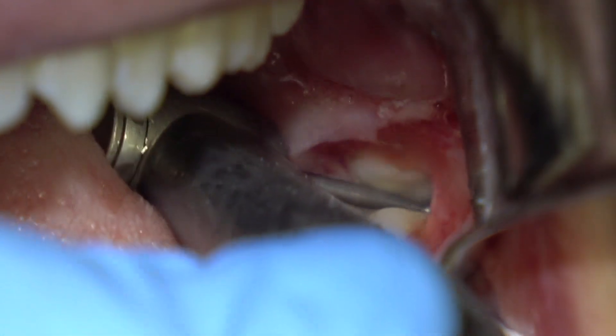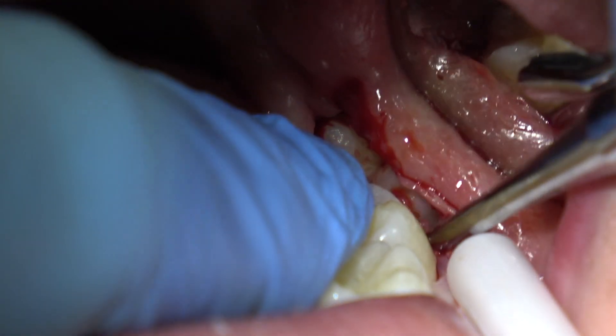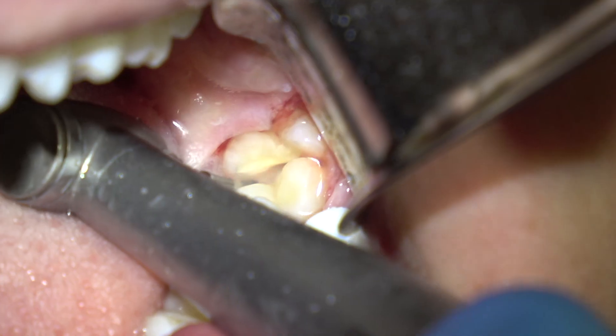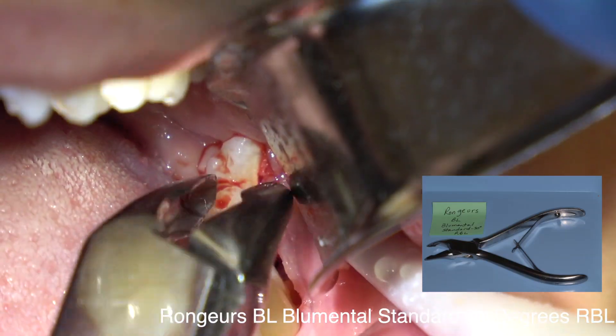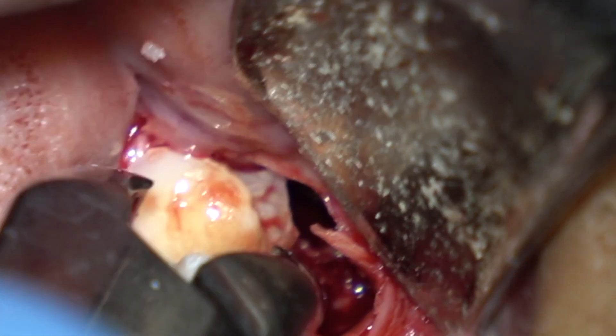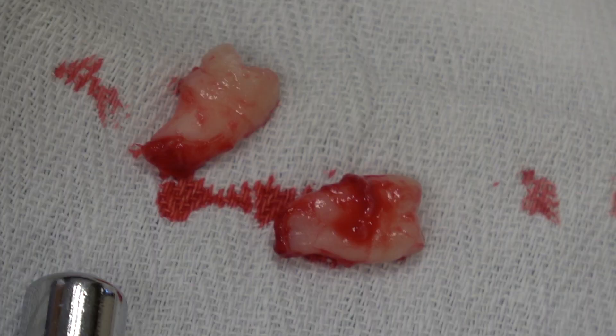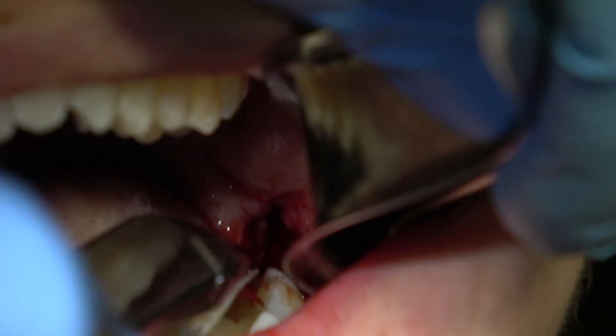I didn't cut all the way through the furcation, so I went back and cut all the way through. Be careful not to cut past the furcation in this case, because you don't want to damage the inferior alveolar nerve. Here comes that distal piece — remove it with the rongeurs, then come back and elevate the mesial piece into the space created by removal of the distal half of the tooth. Be sure to protect the airway with a two-by-two gauze or your mirror. Now I'm removing the follicular sac with my rongeurs.